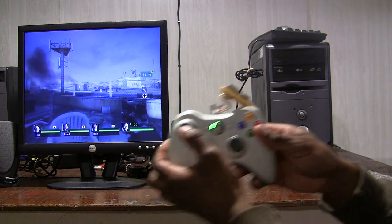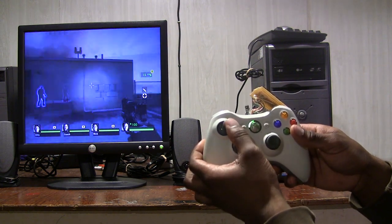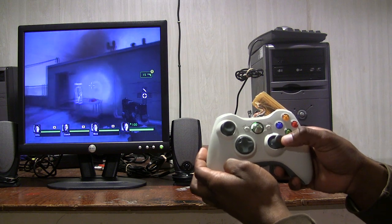So right now, here's a good example. As you see, I'm using the left analog stick to turn left and right, and the right analog stick to move side to side.